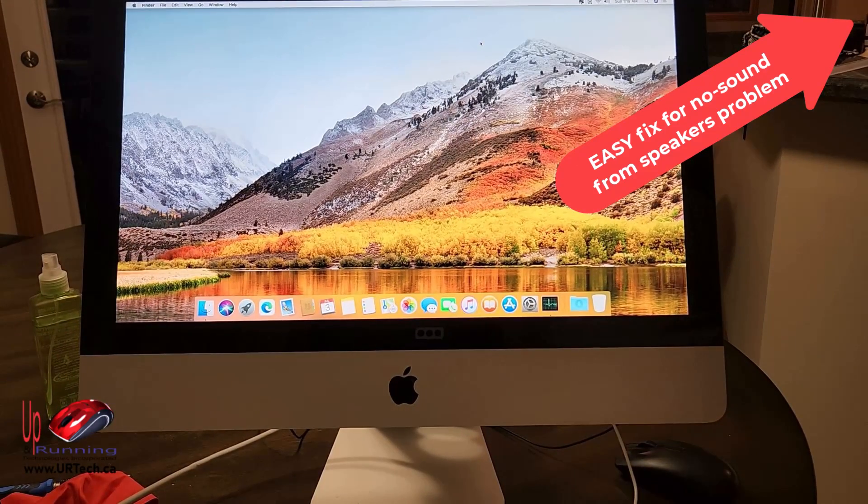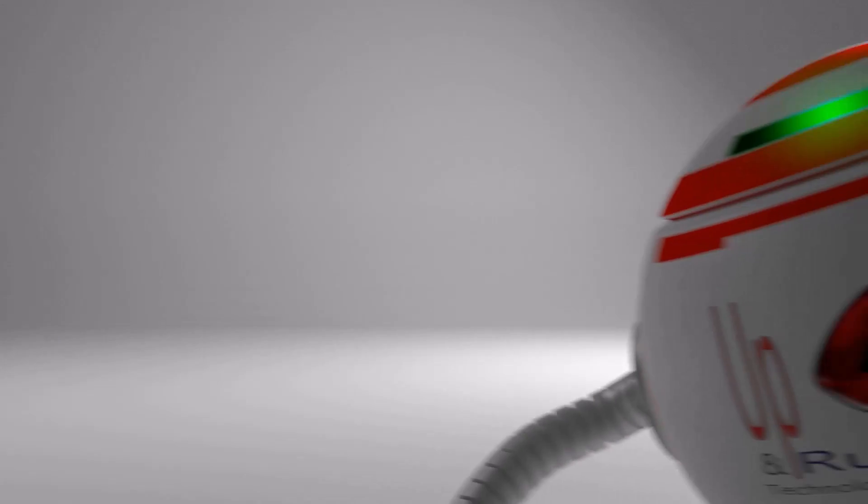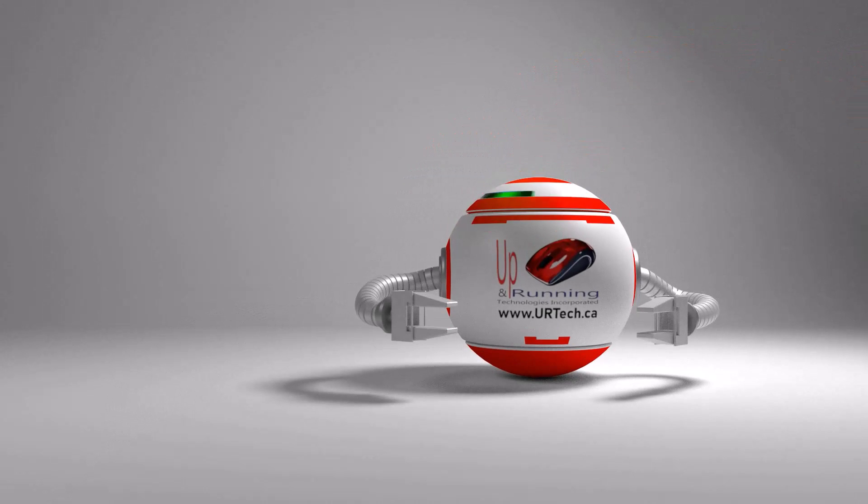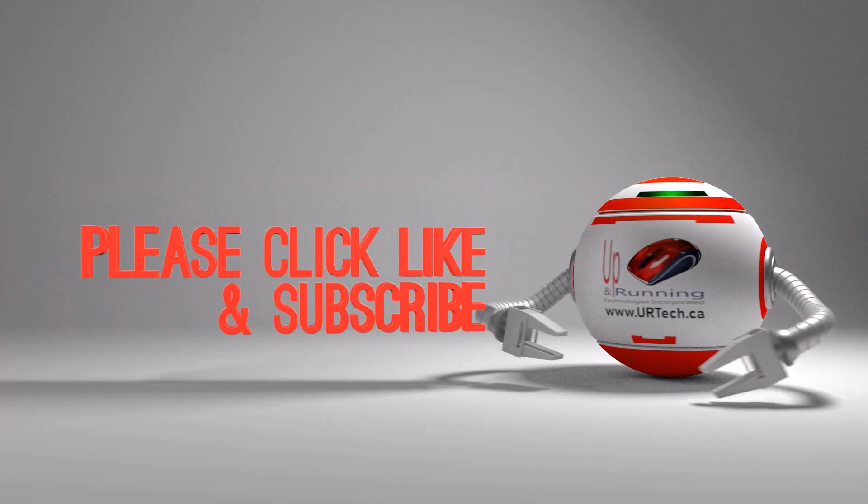Hey, if you found this video useful please give us a like — it really helps with the algorithm. Subscribe is also appreciated, but mostly comment. If you have a question, put it in the comment section and we'll get back to you, or somebody else will. You can always reach us at www.urtech.ca. Thanks and have a great day!